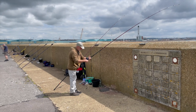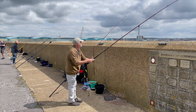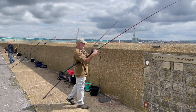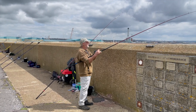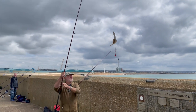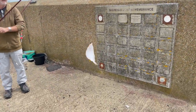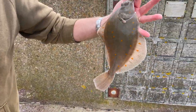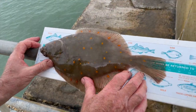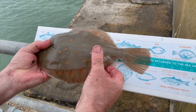Rob has been learning from Martin how to build the anticipation. Well, I think that pips the one I caught. Oh yeah — 34 centimetres. Nice and plump, nice little fat one. Nice and healthy. A bit like you.